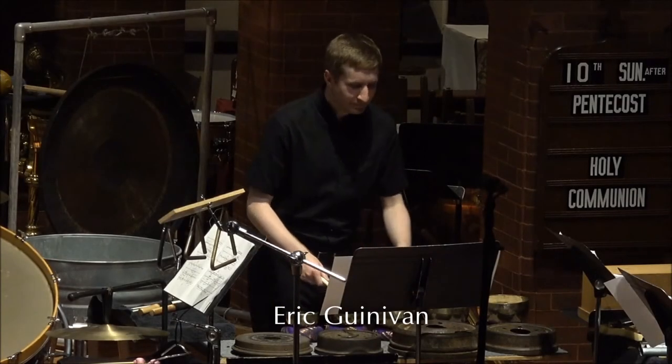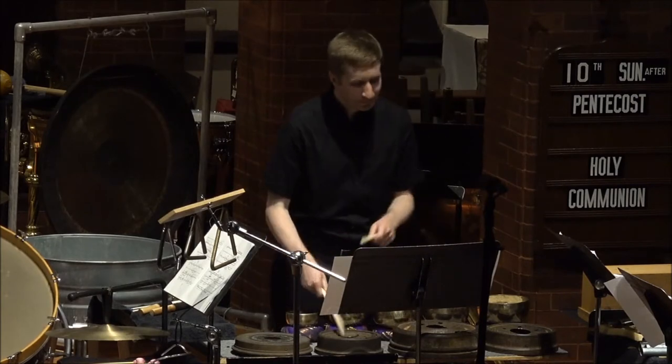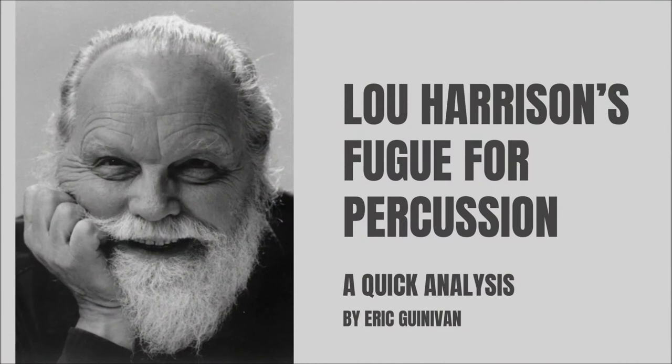Hello. My name is Eric Ginevin, and I am a composer and percussionist with the Stanton Music Festival. This video will guide you through a brief analysis of Lou Harrison's Fugue for Percussion, giving you an idea of how it's put together and some things that you can listen for when you listen to the recording.